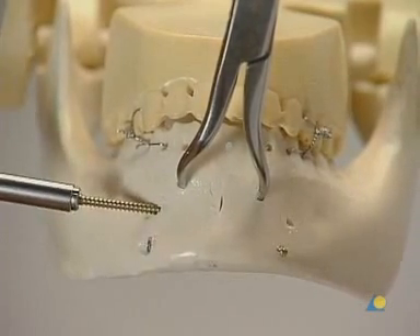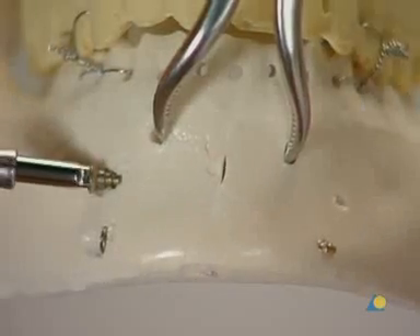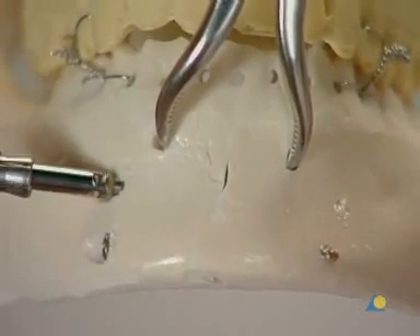The location for the second screw has to be carefully chosen so as not to harm dental roots. This screw can be placed from either direction using the same procedure.